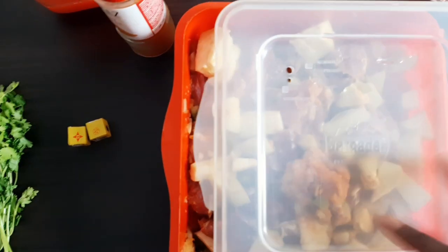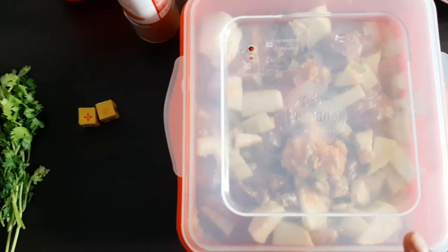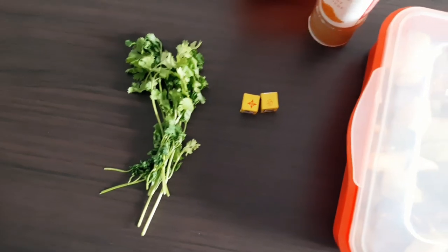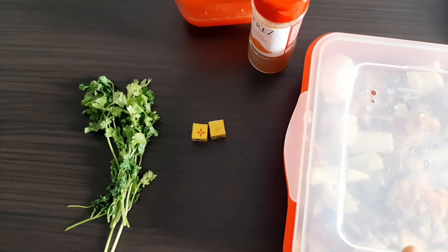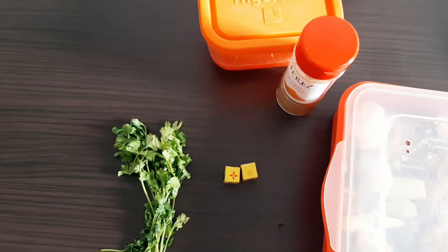Cover and store this into the fridge for 1 hour, then start cooking. Coriander leaves, Maggi cubes, curry powder, and blended tomatoes will be added last.